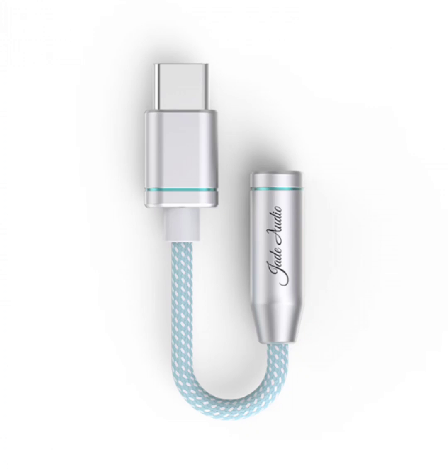The FiiO Jade Audio YAH 11 is an advanced Hi-Fi USB adapter designed to bring out the best in your audio devices. This powerful digital-to-analog converter and amplifier is compatible with a range of devices including smartphones, tablets, and computers, providing an exceptional listening experience at home or on the go.